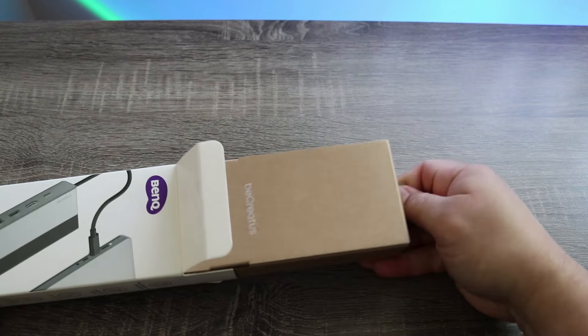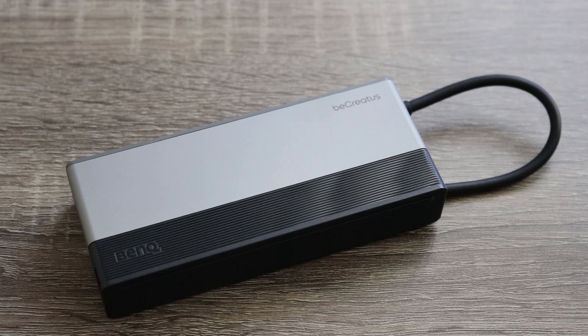At first glance, the GR10 looks like something straight out of the 80s. It's got this brushed aluminum finish that's cool to the touch and it flows into this texturized plastic. It looks like something I'd expect Robocop to be using to expand his USB ports.